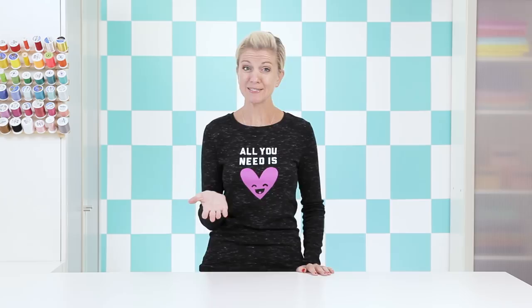Hey guys, it's Dana from MadeEveryday.com. I'm going to show you how to turn your plain old t-shirt into something unique and special, and all you need is paint, paintbrushes, freezer paper, and love.